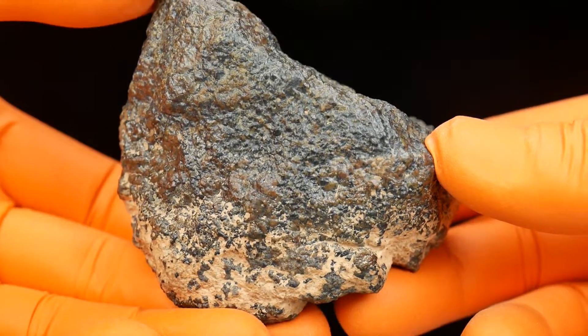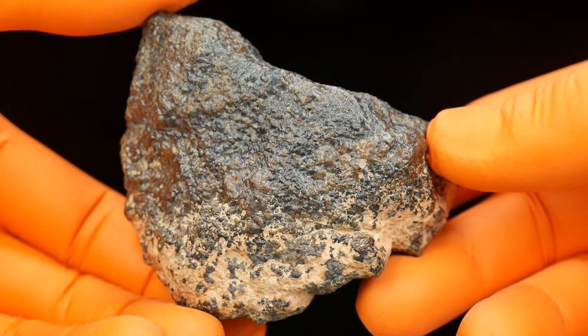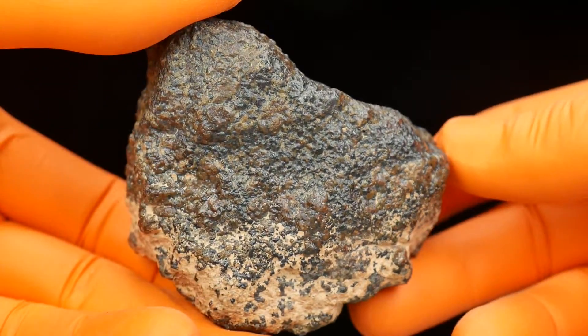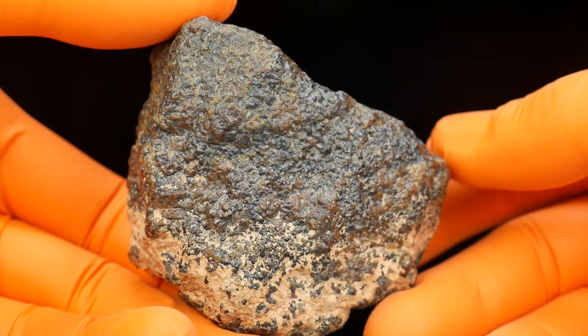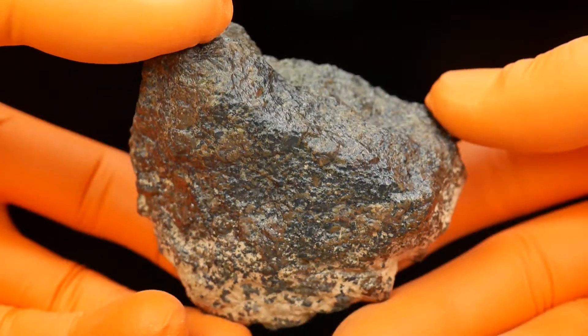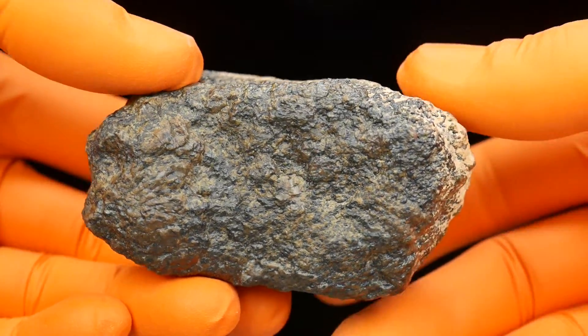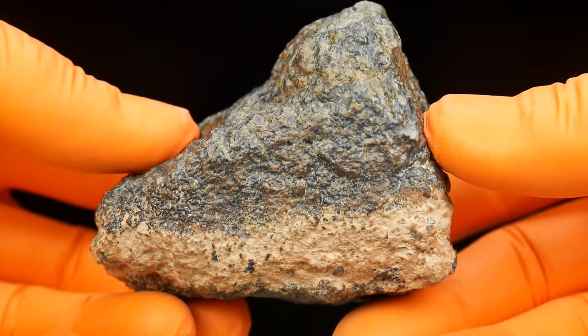So here it is — 250 grams, Lherzolitic Martian Shergottite. It's a very, very strange meteorite. I've never seen anything similar to this. It's much different from a typical Shergottite.